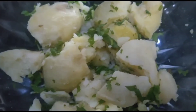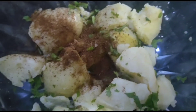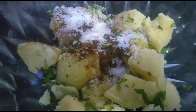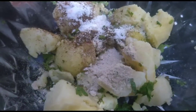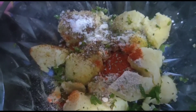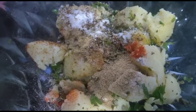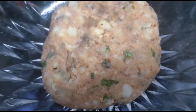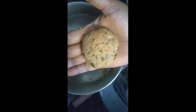Add half tablespoon cumin powder, half tablespoon salt, half tablespoon amchur powder, half tablespoon red chili powder, kasuri methi, and dhania powder. Mix them all and make a nice dough out of the potato masala. Then form small balls.